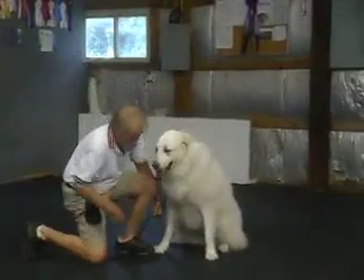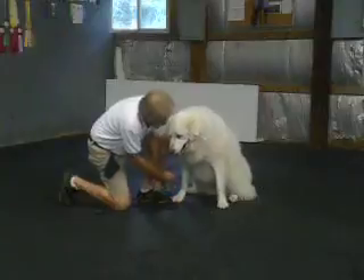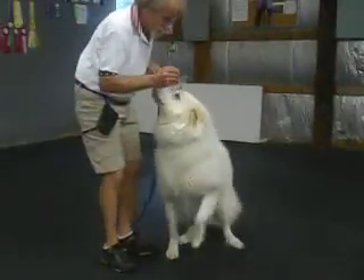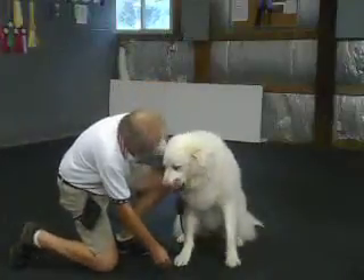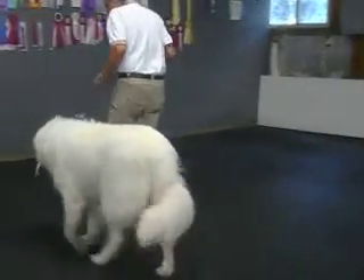Sit. Down. Daisy, down. Good. Daisy, heel. Sit. Down. Come on, baby. Down. Not right now — we were doing it before. Heel.